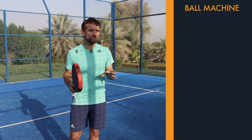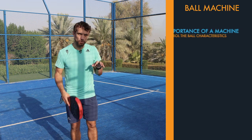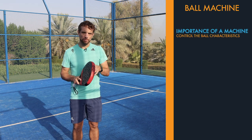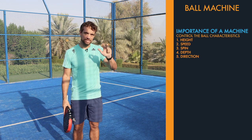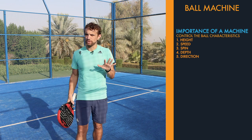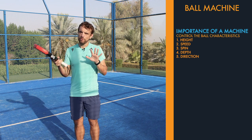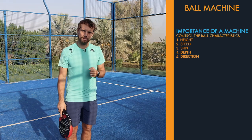There is a variety of ball machines out there. What you really want to be able to control with the machine is your ball characteristics. The ball characteristics have five different areas: the height, the speed, the spin, the depth, and the direction of your ball. That's something you want to be able to manipulate with the ball machine so that you can hit all of the shots that you would want to in paddle.